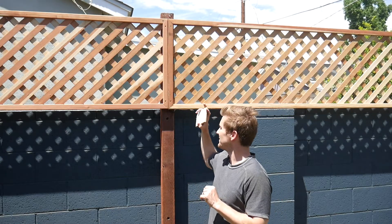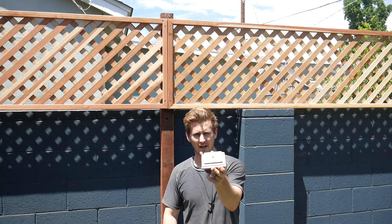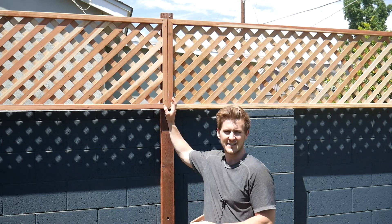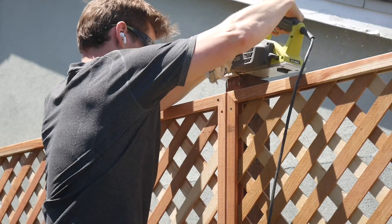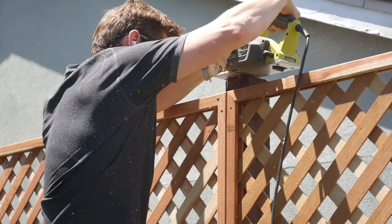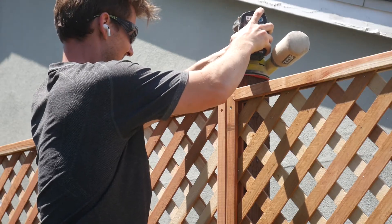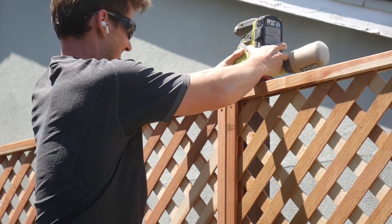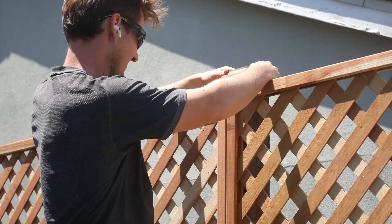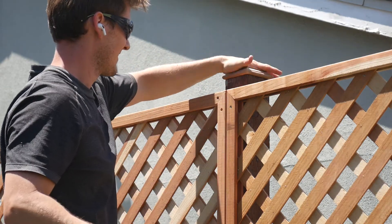All of the fence posts are now trimmed to their final size. Now I'm going to go around to each of the 14 posts and install these redwood caps I got from Lowe's — they're about 3 bucks a piece and they're just going to add a nice aesthetic look and complete the design of the fence. I need to make sure the top of each post is perfectly flat using my electric hand planer and then my orbital sander. You could also use a belt sander or an angle grinder with a flap disc. Once all the posts are done, we'll get these caps screwed in and put some finish on this.